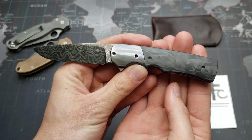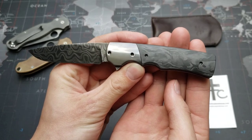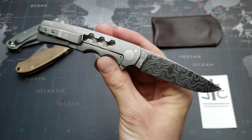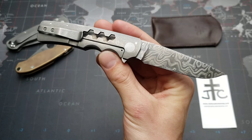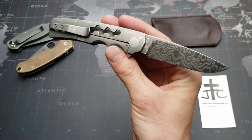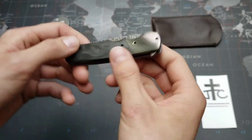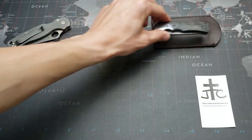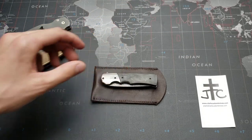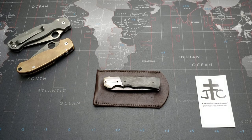So there is a custom Jason Clarke Mini Hunter in Damascus — a beautiful, gentlemanly sort of tactical folder, which seems sort of like an oxymoron to me, but very cool nonetheless. Let me know down in the comments if you want to see some more of these videos. I most likely will do some more of them whether you guys like it or not, but I'd love to hear the feedback. We'll catch you guys later. Bye.